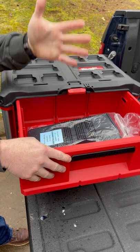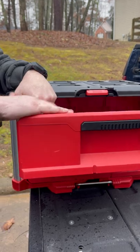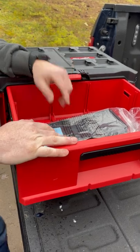Very neat. You have dividers in the top. Got pretty deep drawers — I'd say at least five inches or so. You can see how big my hand is compared to it. I think it's pretty cool. You can still put impacts, Sawzalls, all that kind of good stuff in there — no problem.